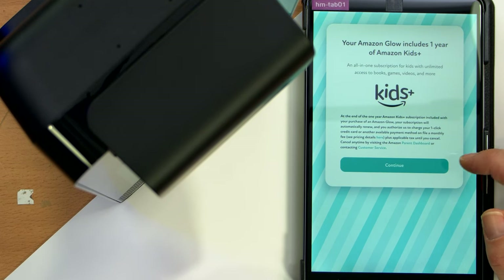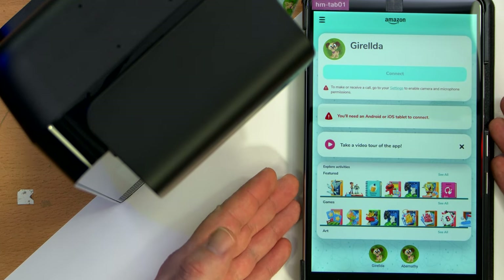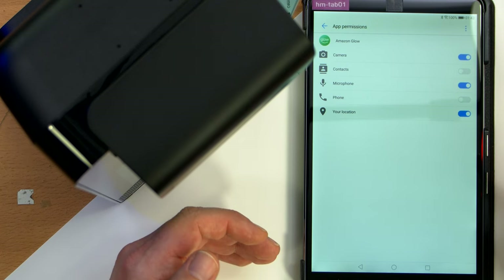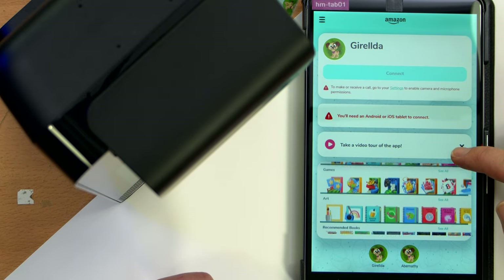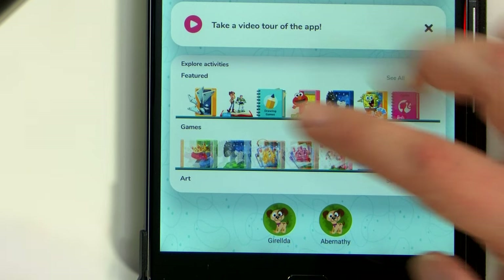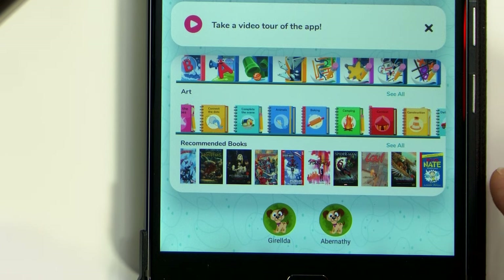I'll be the only adult who can use this. 'Your Amazon Glow includes one year of Amazon Kids Plus.' Allow microphone access. I thought this was just the setup tablet. 'To make or receive a call, go to your settings and enable camera and microphone permissions.' It already has camera and microphone — why is it telling me that? There's a whole bunch of activities here. Probably all copyrighted — am I going to get a YouTube copyright strike for displaying this?